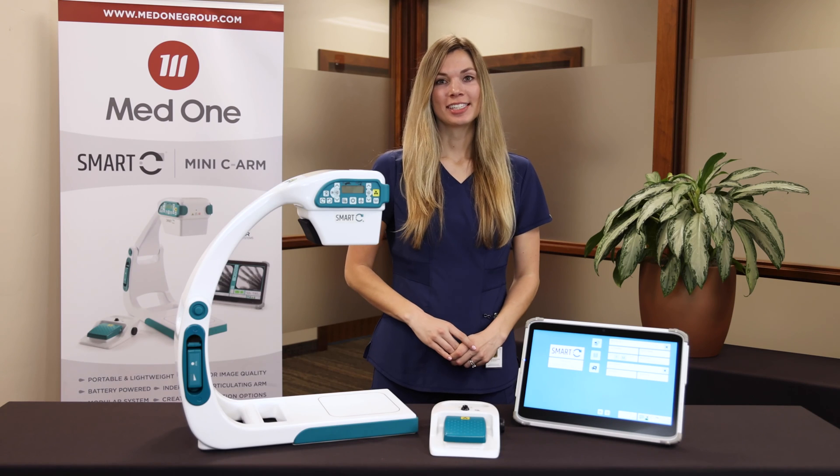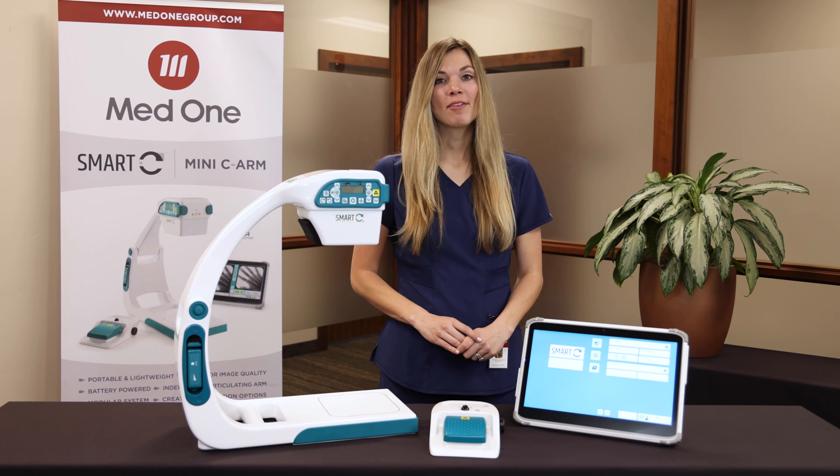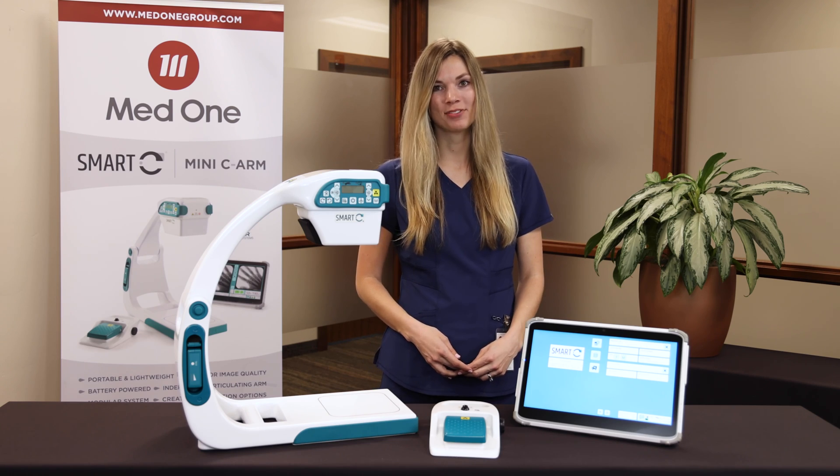This concludes our demonstration of Turner Imaging Systems Smart-C. If you have questions or would like to schedule a demonstration, please visit our website at medonegroup.com. Thank you so much for watching.